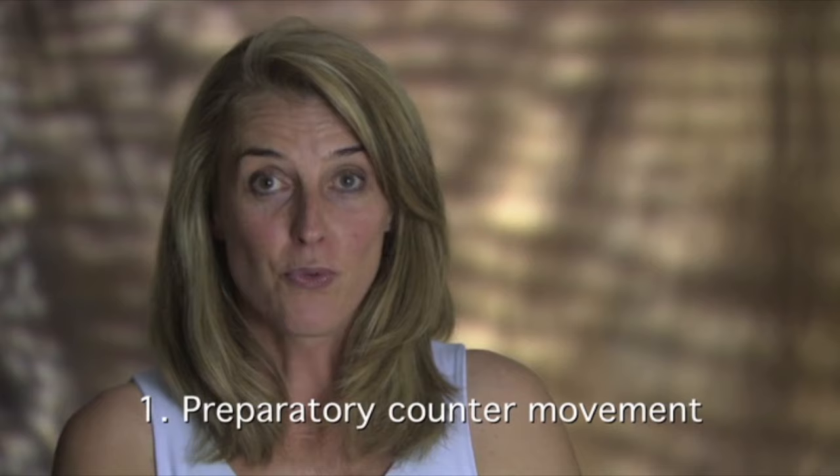Let us now introduce the main principles of this training program. We propose the following five guidelines. Number one: the preparatory counter movement. Before you perform the actual movement, start with a gentle pre-movement in the opposite direction. This increases the collagenous pretension and also the body axis slightly lengthens to intensify the elastic recoil.